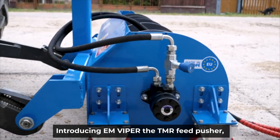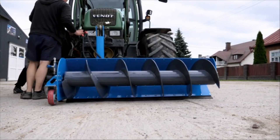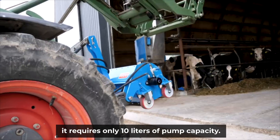Introducing EM Viper, the TMR Feed Pusher, the perfect solution for your farm. Available in 1.2 meter, 1.6 meter and 2 meters widths, it requires only 10 liters of pump capacity.